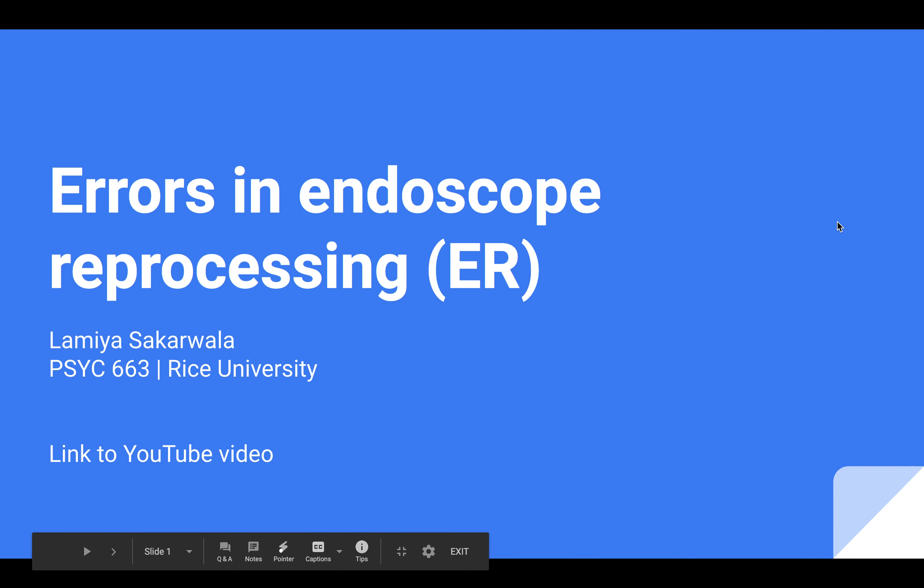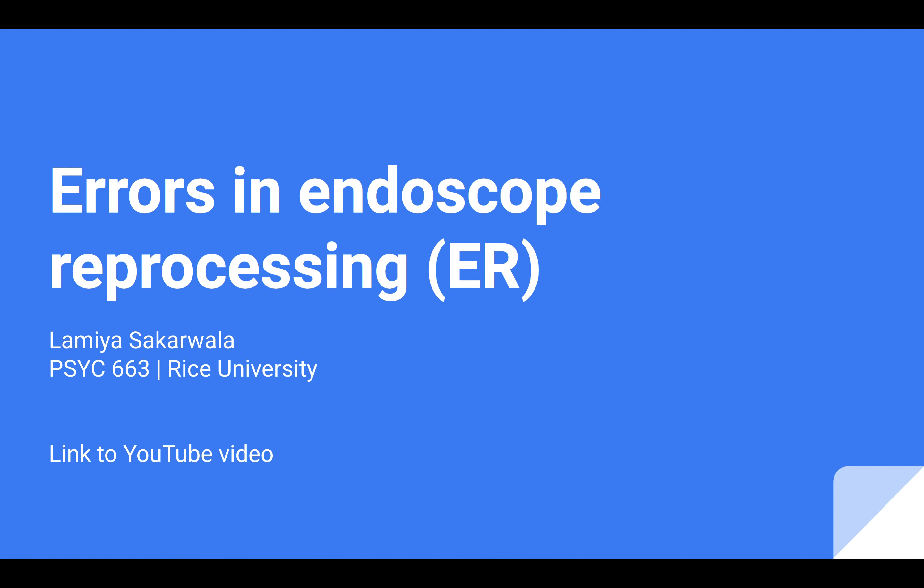Hi everyone, for my graduate presentation, I'm going to be discussing errors in endoscope reprocessing.